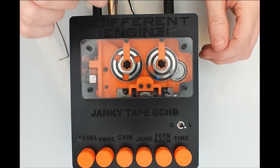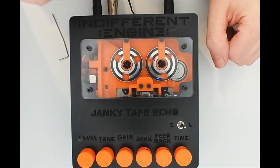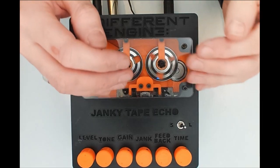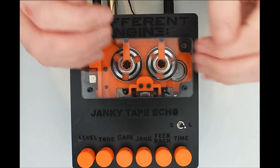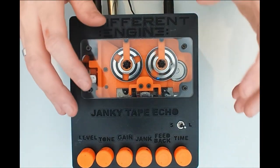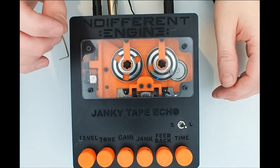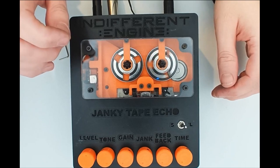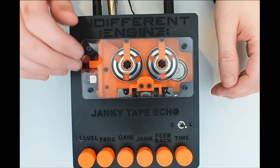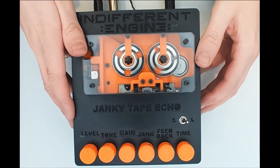That clicking sound is the splice point of the tape where it's been stuck together. Whenever that splice point passes the read head, you get that clicking. The way to solve it is to replace the tape loop and make a cleaner join at the splice. I was making the loop on camera while talking, so this loop isn't ideal. You'll always get a little bit of ticking, but you can reduce it to where it's not a nuisance. This is very loud so the tape loop needs replacing, but it's good enough for the rest of our testing.